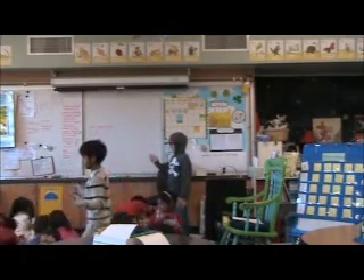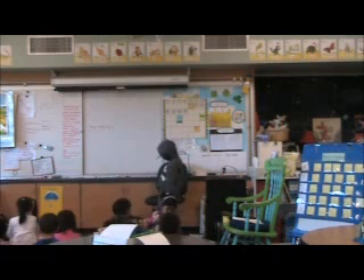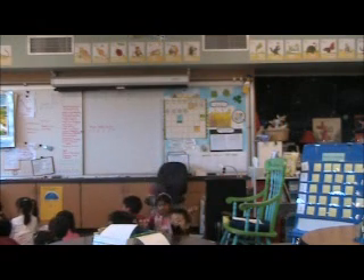Freeze. Thank you. So, can somebody remind me, what was the first pattern? We had clap, clap, up, leg.